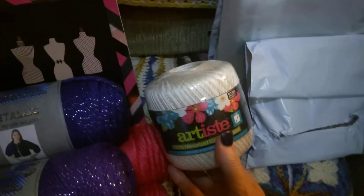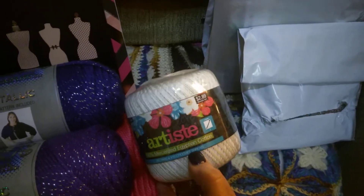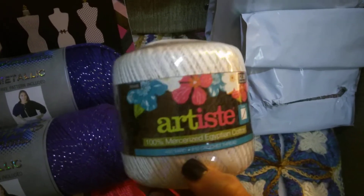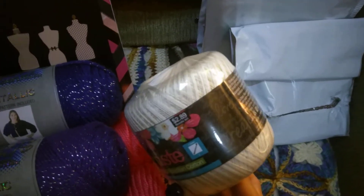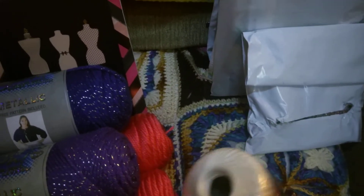I got a large Artiste, which is a Hobby Lobby brand of 100% mercerized Egyptian cotton. This is size number 10. It's regular $2.89, and I got that on sale also.